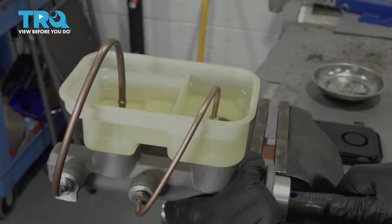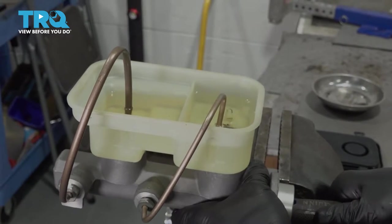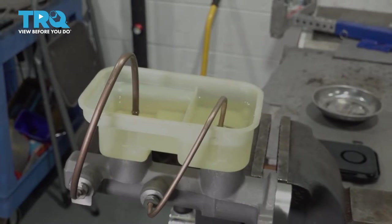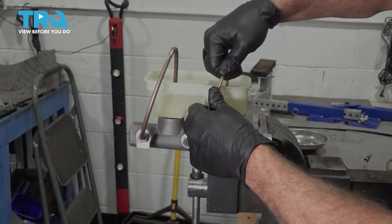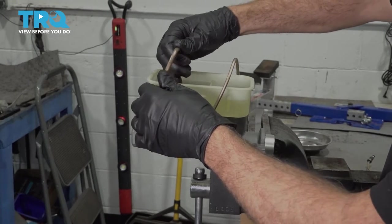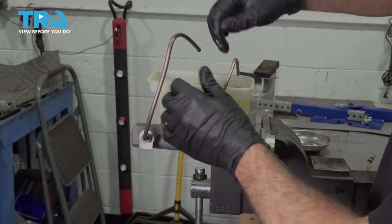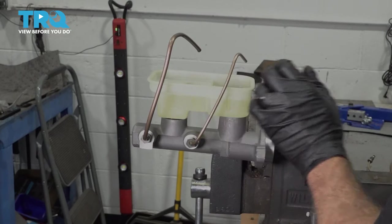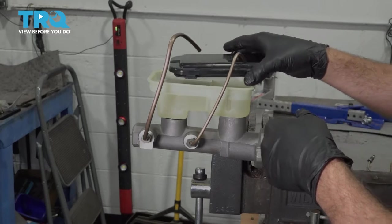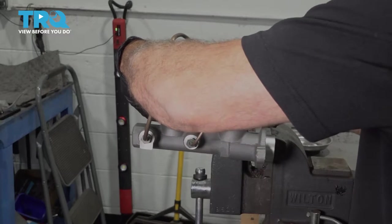At this point we're not getting any more air bubbles coming through, so it's safe to say that we've successfully bench-bled our unit. We can go ahead and bend up our lines here and install our cap so we can safely maneuver this unit over to the vehicle without spilling fluid.